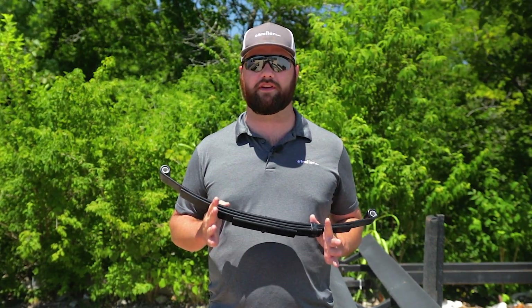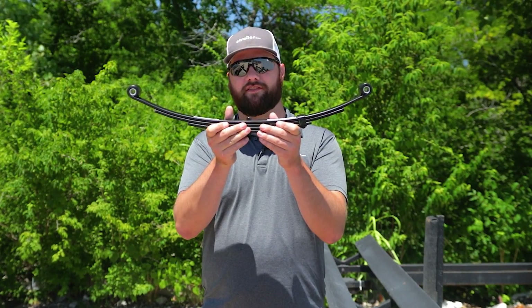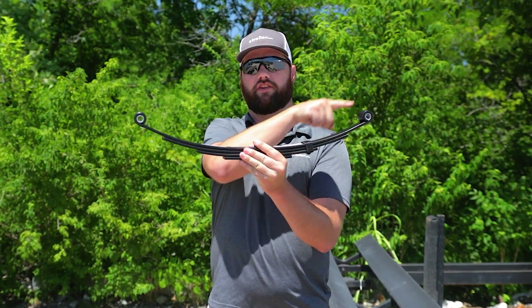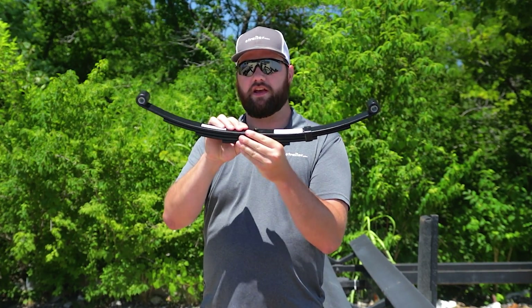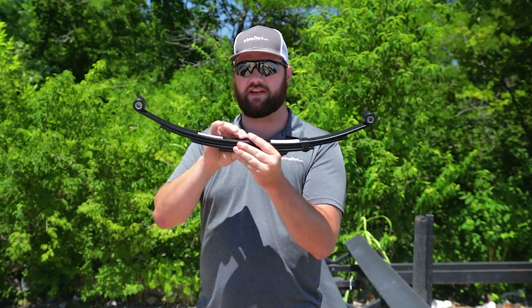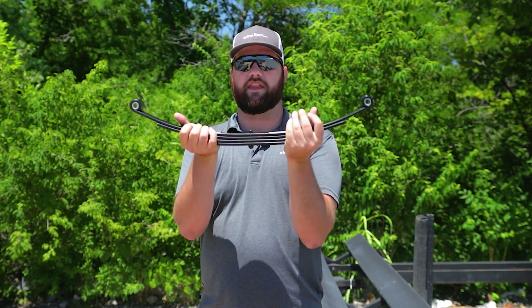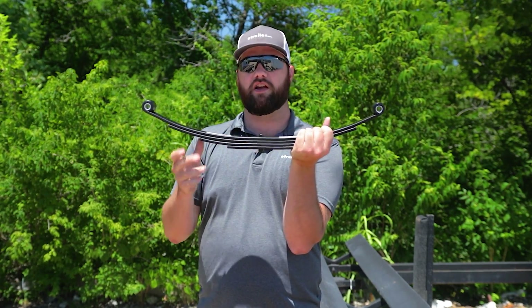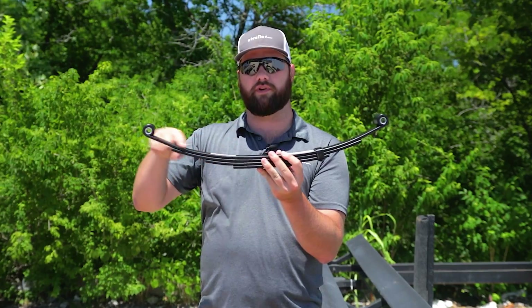The best way to tell if your leaf spring is still good is that your leaf spring is going to smile right back at you. What we mean by that is that you want to have a constant curvature up so that it looks like a bowl. There may be, depending on the style and size of your leaf spring, a little flat spot in the middle like the one we have here. That's simply because of all the compression from this bolt holding them together, but for the most part your leaf spring should be curved all the way through.